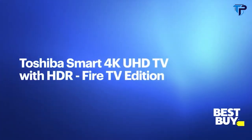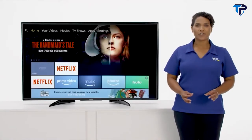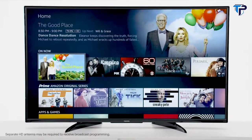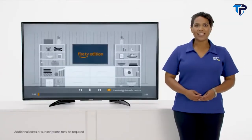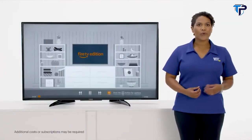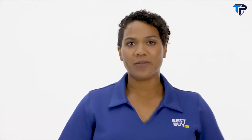With the Toshiba Smart 4K Ultra HD TV Fire TV Edition, you'll get a smart TV experience that seamlessly takes your favorite streaming channels and puts them on the same home screen as your live over-the-air channels. That's right, everything in one place. Unlimited entertainment — Netflix, Prime Video, Hulu, PlayStation Vue, HBO, and more with your subscription of choice. Not to mention there are tons of free apps and programming available.